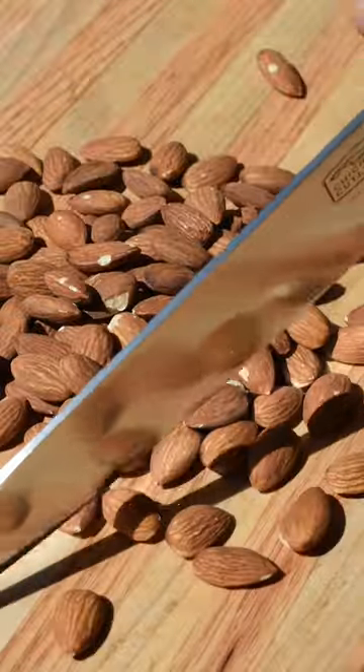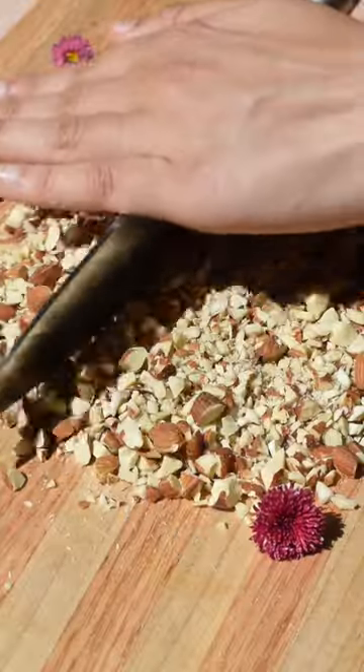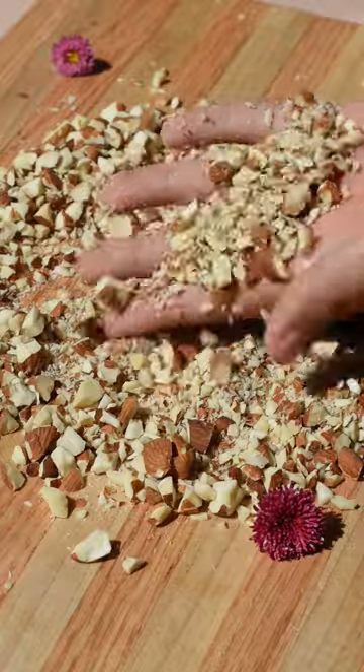Alright, so first you're going to chop any nuts of your choice. We like using almonds, but you can also use pecans, walnuts, or any other type. Chop them finely to look something like this.